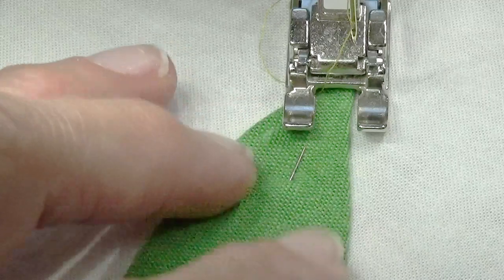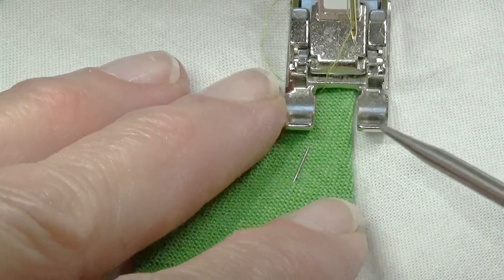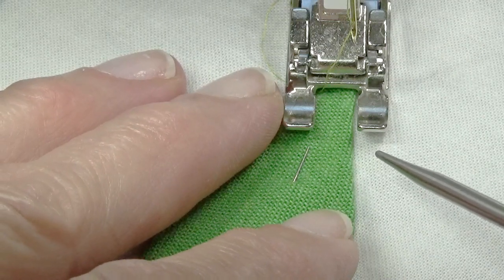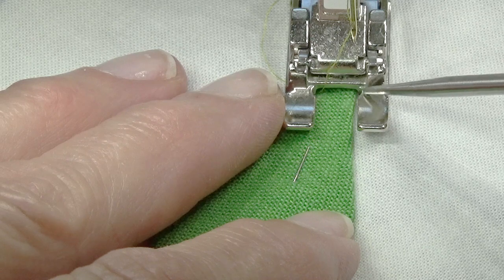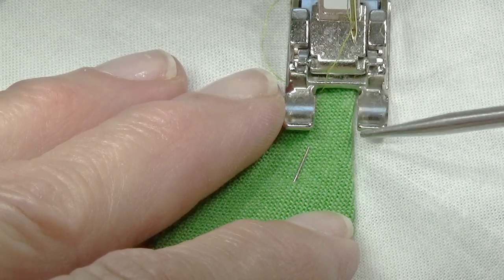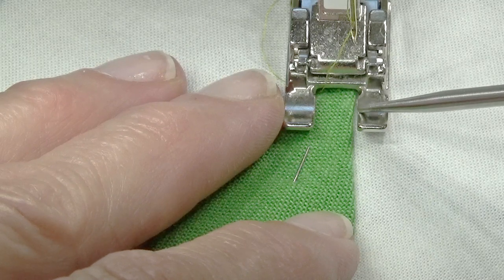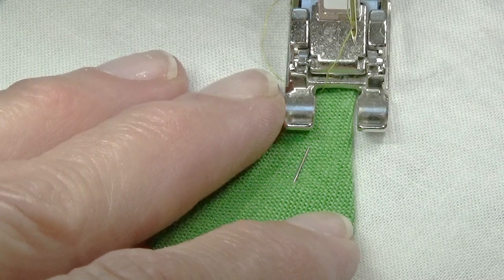I would still use the open toe embroidery foot. I would still move my needle way over — mine is over as far to the right as it will go so that the needle will go into that little indentation on this side of the foot. I'll use the inside edge of the right side of the foot to help me keep the stitch where I want it.